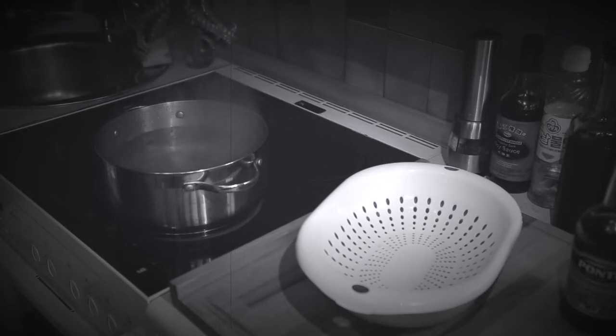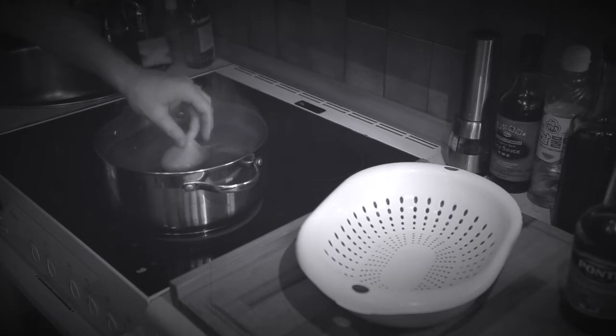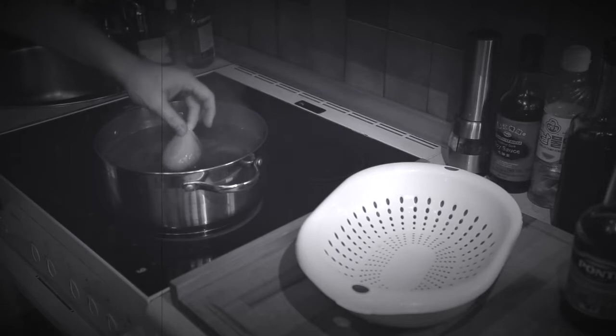You want to dip him about three seconds each time. Do it about four times. And set him off to boil for an hour.